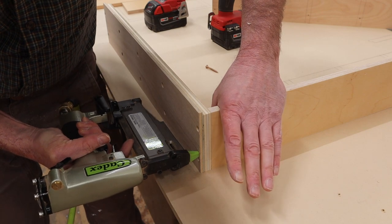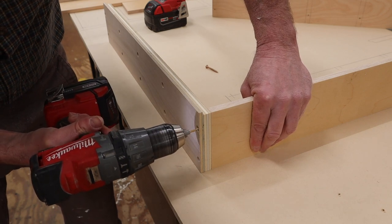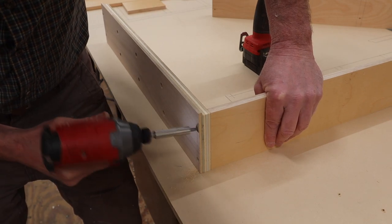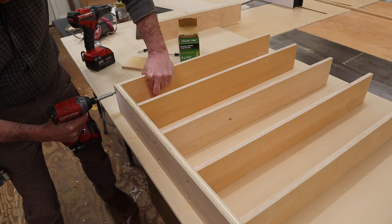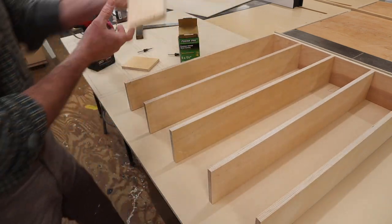I'll use the pin nailer to tack the shelves in position, then pre-drill into the shelves and connect them with inch and a quarter screws. After attaching the shelves to one side of the cabinet I'll spin it around and attach the shelves to the other side.